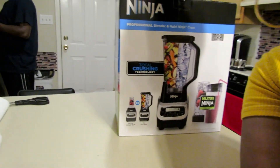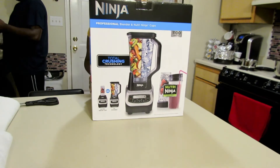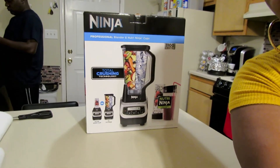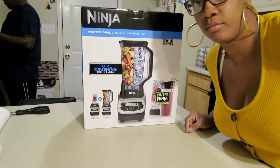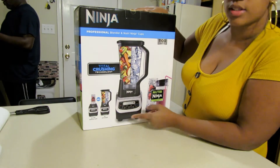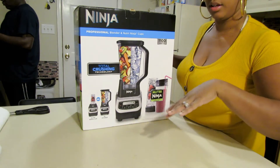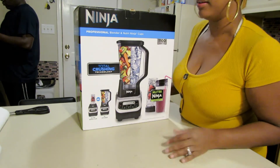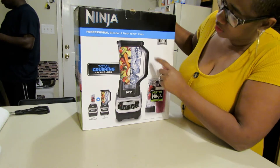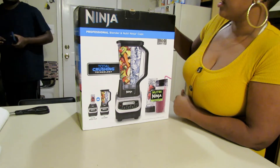Alright, make sure you guys can see. So this is the box. It's a full-size blender and it also — sorry y'all if my hands are ashy, I've been cutting up stuff and working — but this blender does the bigger pitcher and the small cups. And I still have my cups from my smaller one, so that's a plus.